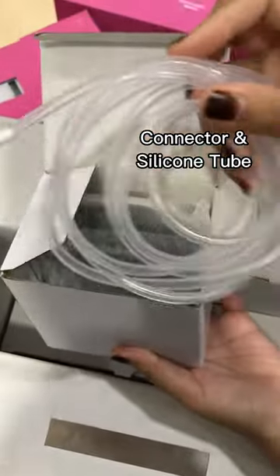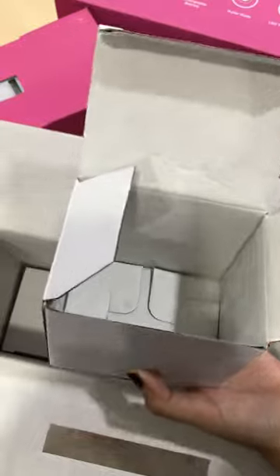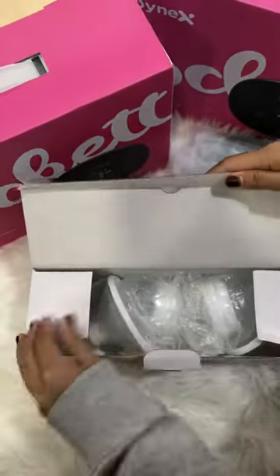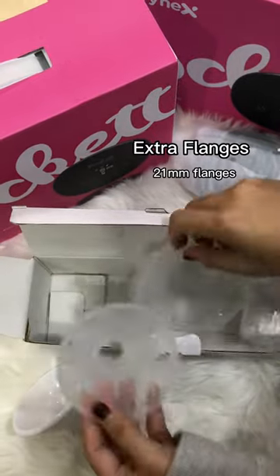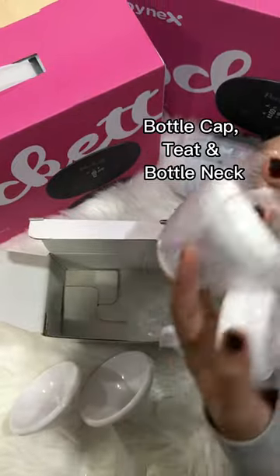Also included are the connector and silicone tube, the pump motor, a Type-C cable, flanges with a dust cover, extra flanges, a bottle cap, a teat, and the bottle neck.